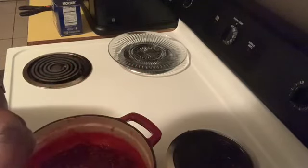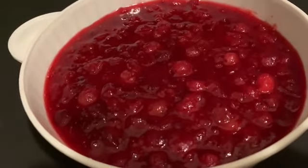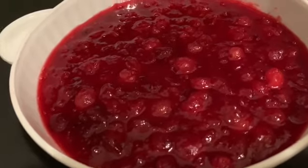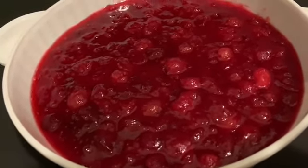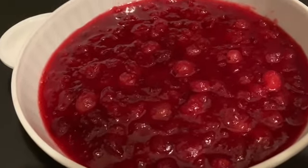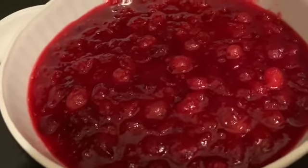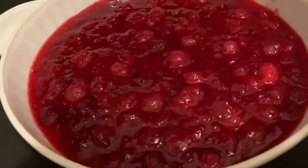I'll come back and present it. Here's the finished product of the apricot nectar cranberry sauce. When I put it with the dish tomorrow, it is going to be so freaking delicious. Put a top on it, put it in the refrigerator, and then we'll work with this tomorrow.